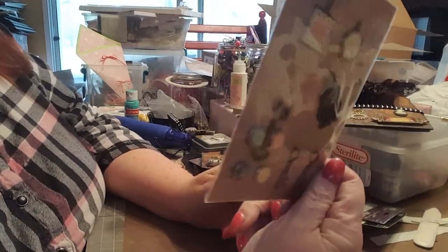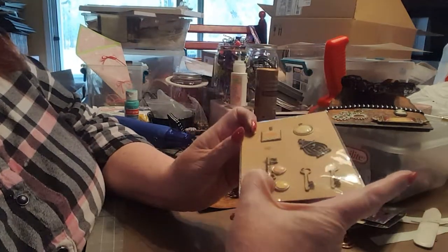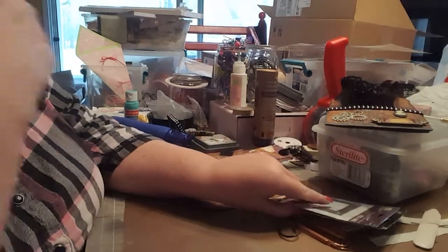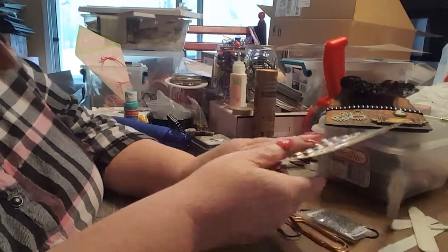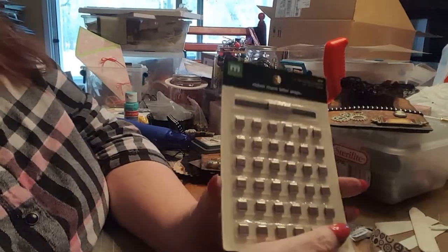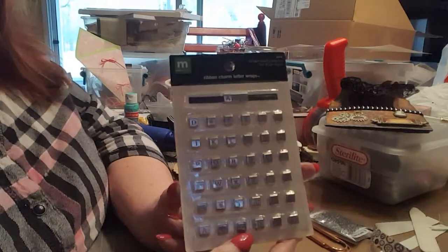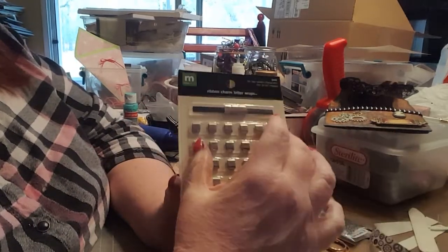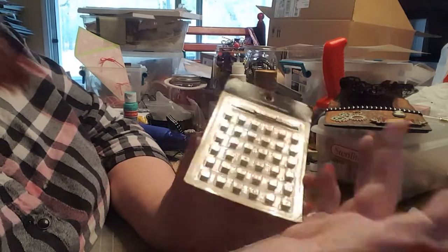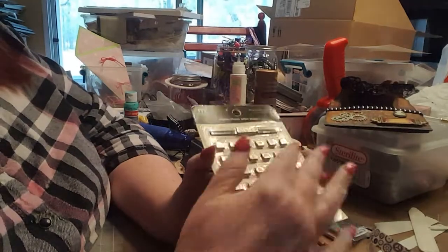These also came from a lot and are from Michael's — it's like a birdcage and key, and then these little enamel pieces, which I thought were cute. Then a little metal frame. And these — they're little letters that go onto 3/16-inch ribbon so you can make little banners to attach. Obviously it's for scrapbooking but you could use them in any project.